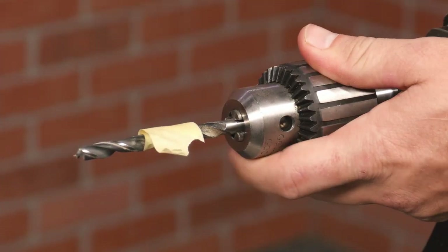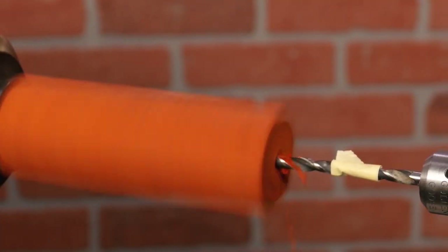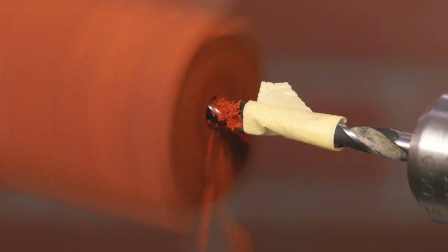Now place the bit and drill chuck in the tail stock and advance the drill by rotating the hand wheel. I'll keep my RPM to about 750. Stop when you reach your tape marker.